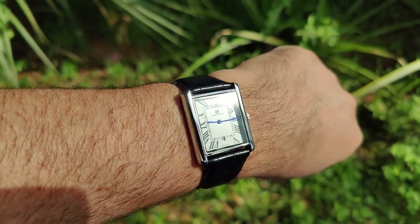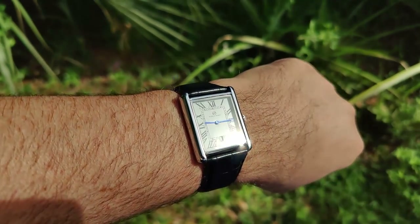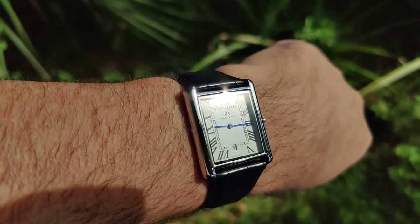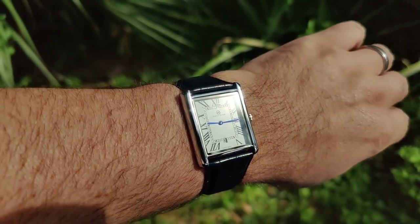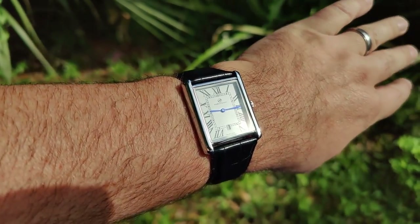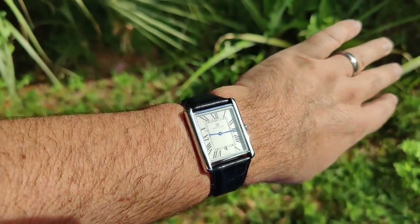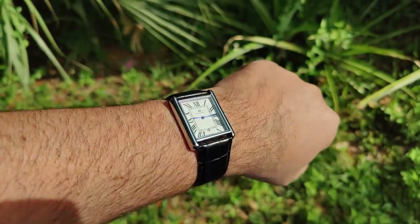Out in direct sunlight you can see the hands shine pretty nicely blue. The dial has no gloss to it — it looks like a very cheap dial, obviously it's a cheap watch. It's just pure white and it's fine, but obviously with no AR coating it's very difficult to read outside.